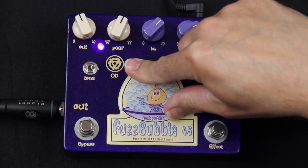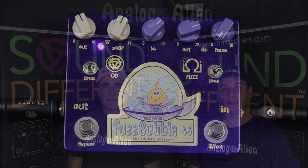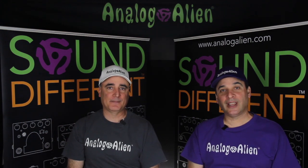So this is the Fuzzbubble 45 — hope you enjoy the demo. Thanks for watching, and please remember to subscribe to our YouTube channel. Just click on the little bell below so you won't miss a thing. For more information about Analog Alien guitar pedals, check us out at AnalogAlien.com. Thanks again for tuning in, and remember — sound different.